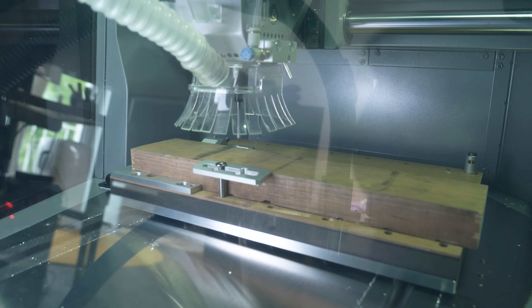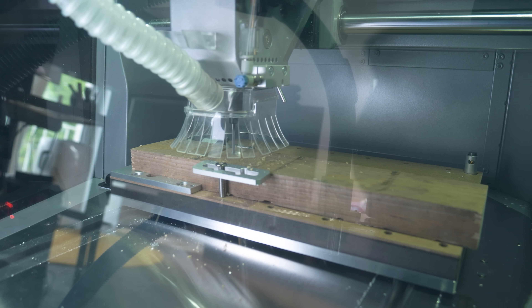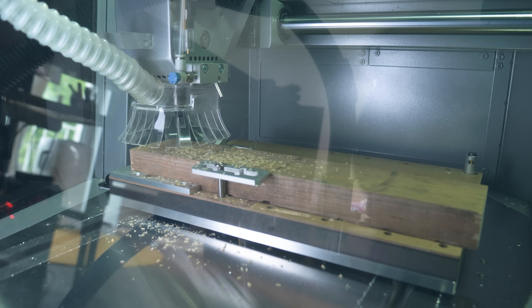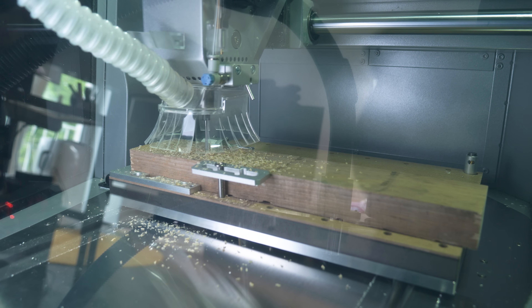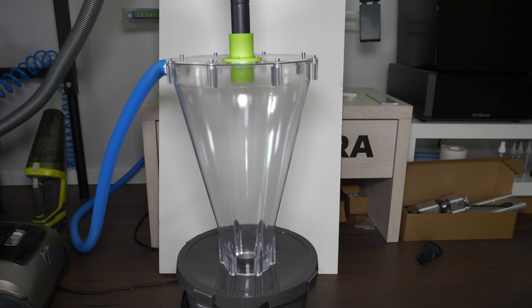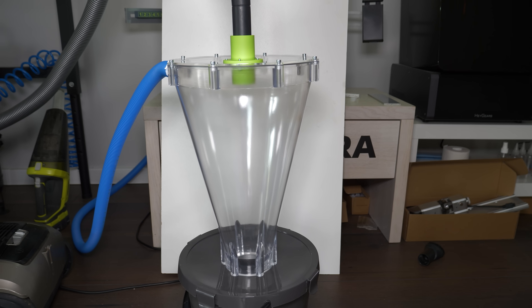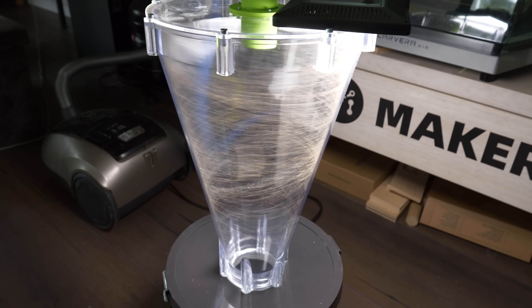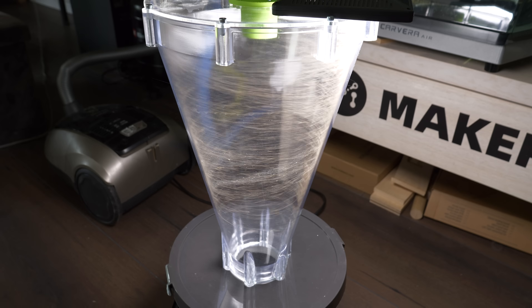I'm not cutting anything specific, just one big pocket on a random piece of wood to generate dust. I let the CNC work for a few minutes, then we have a bit more dust to collect. When I turned the vacuum cleaner on, it started working instantly, exactly as it should. But I struggled to get good footage — it's insanely hard to record the dust spinning around in there. I played around with the lighting, shutter speed, and camera angles and well, I got something, but I'm not really satisfied with the footage.